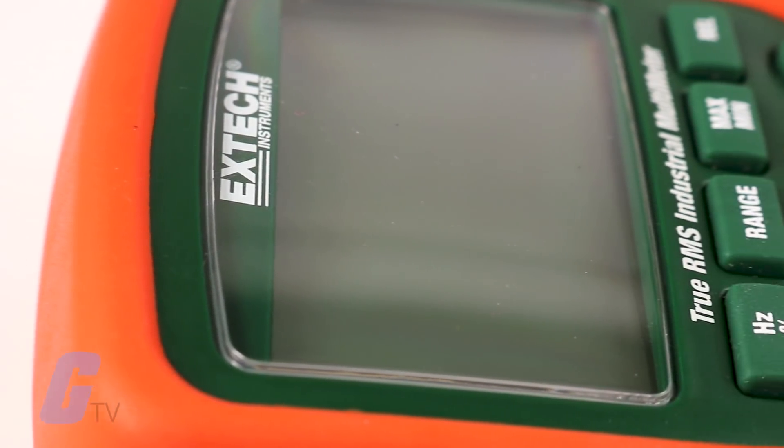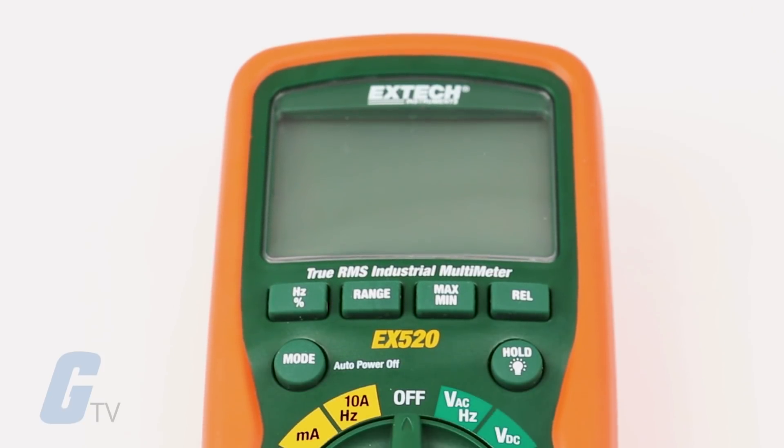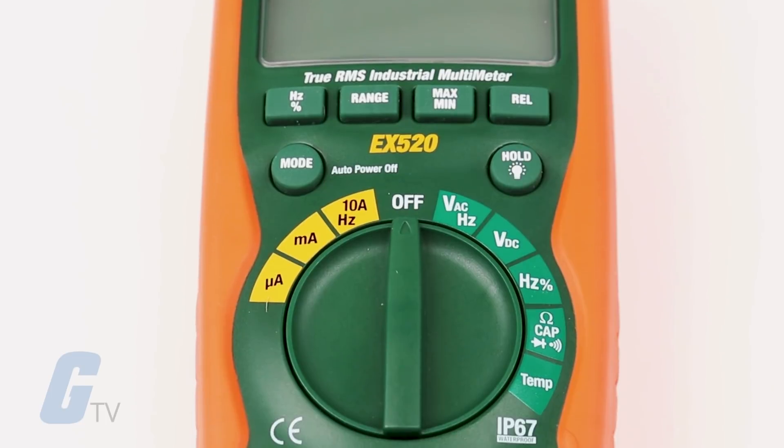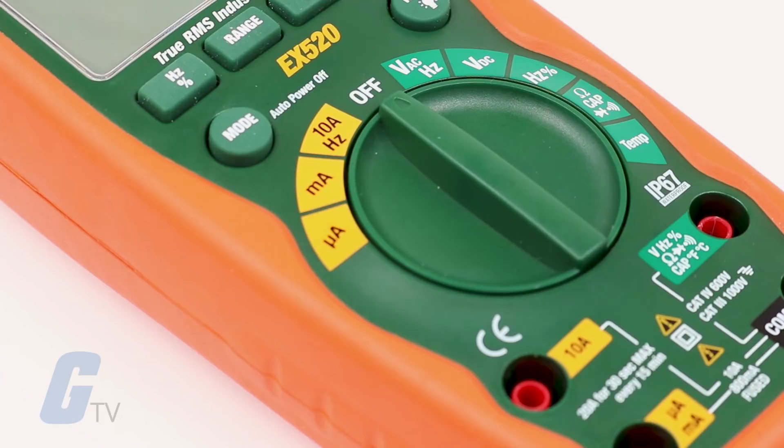It features true RMS for accurate AC measurements, 1000V input protection on all functions, 0.09% accuracy, and a diode open voltage of 2.8V DC and 20A max circuit.